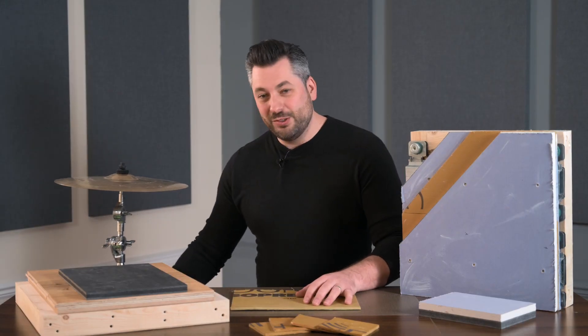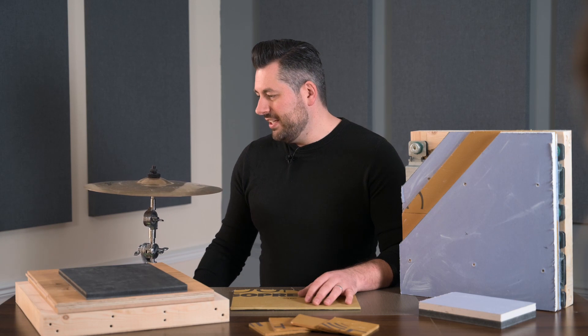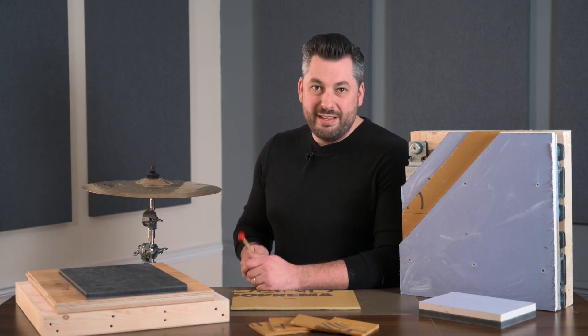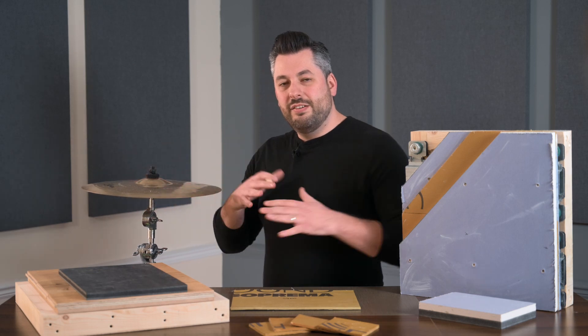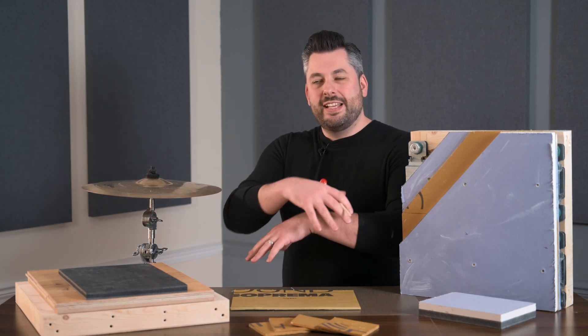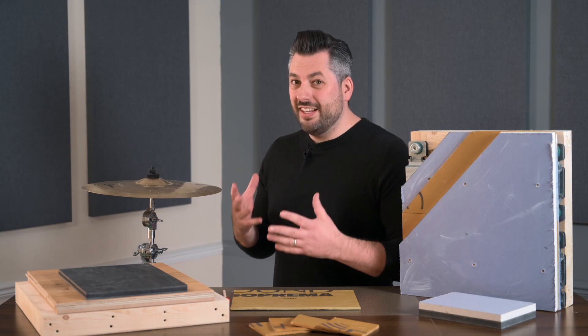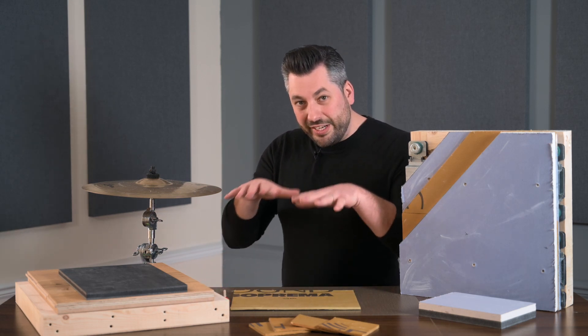The easiest way to show one of the unique benefits of TechSound is to demonstrate. Over here you'll see I've got a cymbal — a very typical cymbal from a drum kit, obviously designed to be very loud. When you hit the cymbal and create an impact, the metal vibrates and resonates, creating that ringing sound. And as you can see, the sound rings out for quite a long time with the cymbal vibrating and resonating.